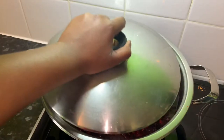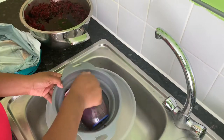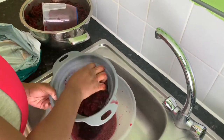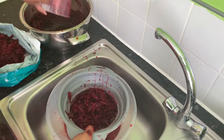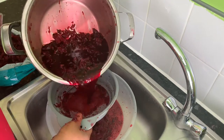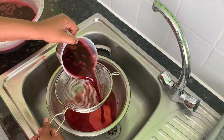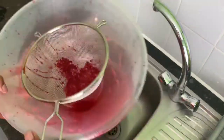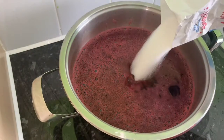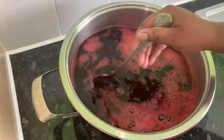I'm gonna start by straining the water. It's now time to sweeten the sorrel. I'm gonna mix in some sugar and stir it around.